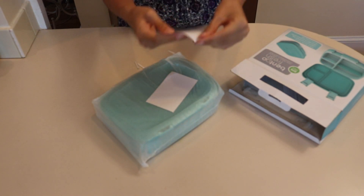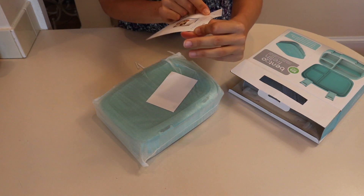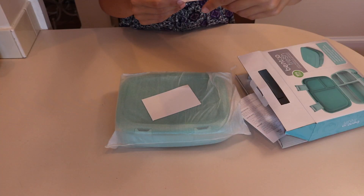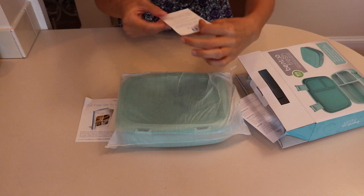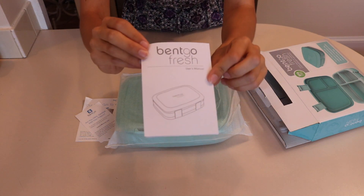Inside it comes with a Bentgo Bites Recipes and Ideas booklet — I think it's an e-book so you can go on their website and download that. There's also a little user's manual that shows you how to use it.